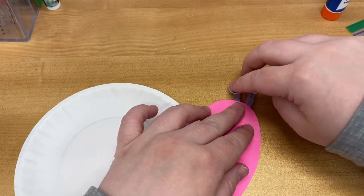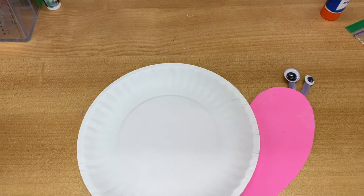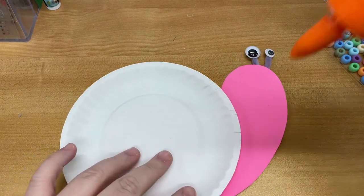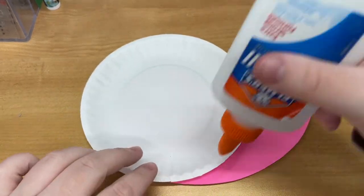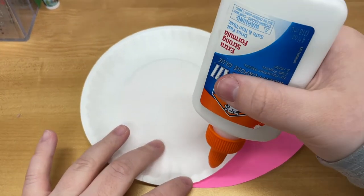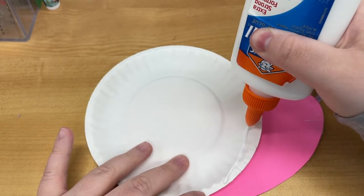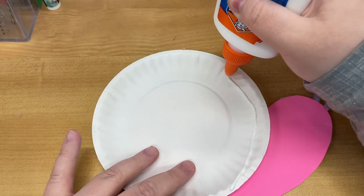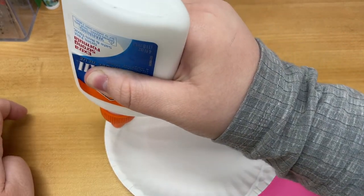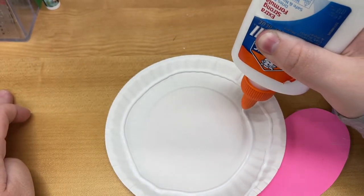So now we have the base of our snail. Once I have the base of our snail, I'm going to take some glue and do a spiral with the glue. I like to start from the outside — doesn't really matter — but you want a pretty thick line, and we're just going to slowly spiral inward.